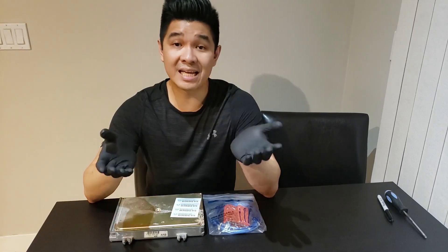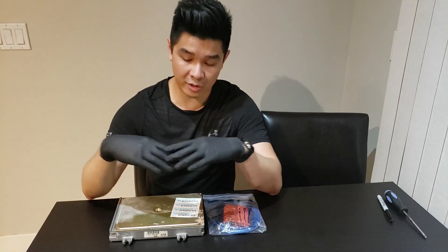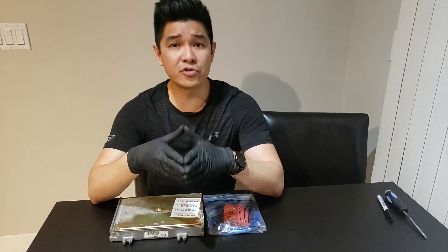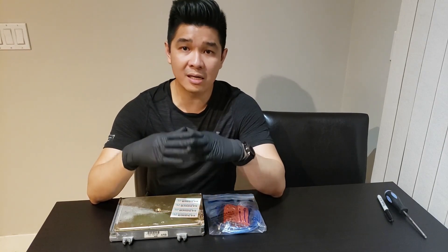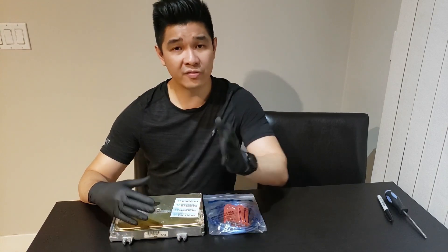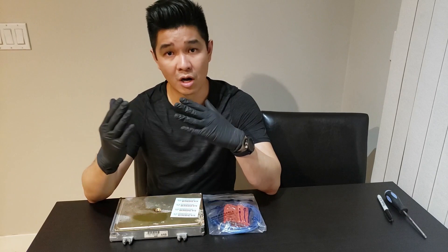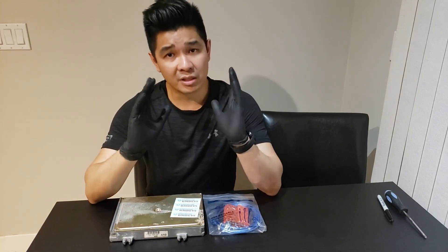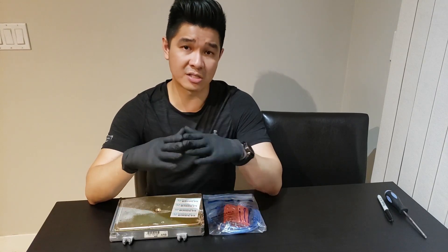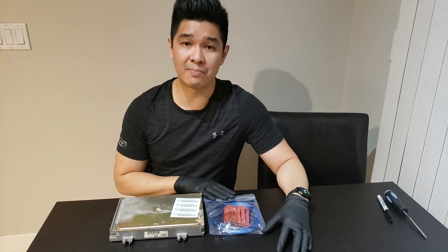Hey guys, welcome back to the channel. In today's video we're going to be installing BMTune or BMDevs' B emulator for the OBD1 ECU. BMTune or BMDevs is a retailer out in Quebec, Canada. He sells a lot of fantastic products for the OBD1 ECU — chip kits, retail conversion kits, emulators, chip burners, all that good stuff. Check out his website; I'm going to leave a link in the description below. He sells a lot of good stuff for fantastic prices, which is where I purchased my B emulator from.